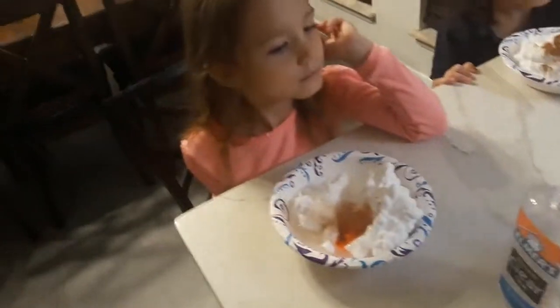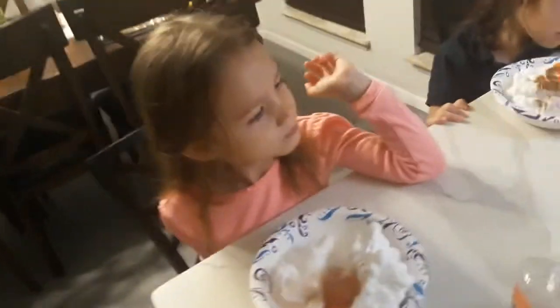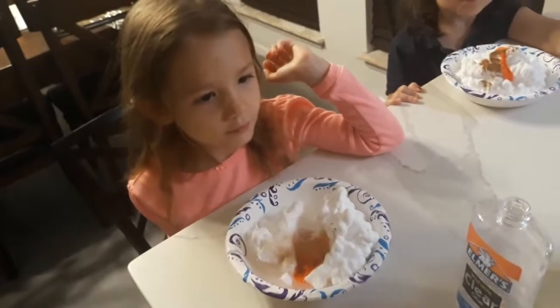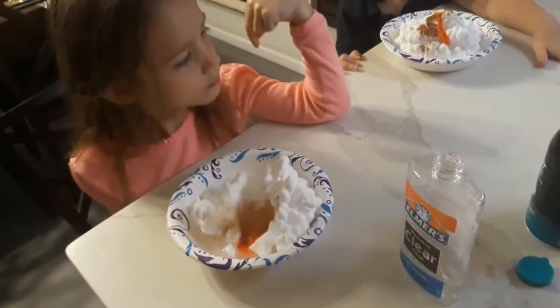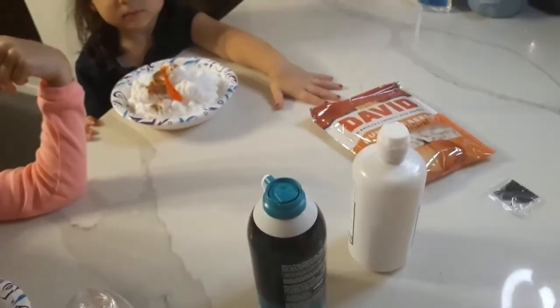I need some. Oh my, you do too. This is going to smell so yummy. How about we get a little bit of baking soda, put that on top, and then you girls can mix it together, and then we'll be ready to add our contact solution.